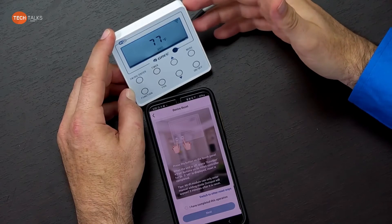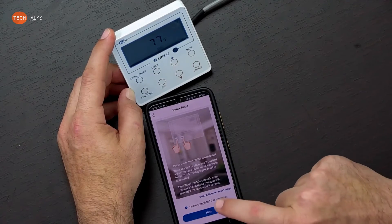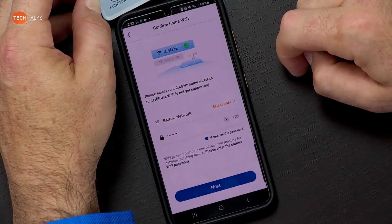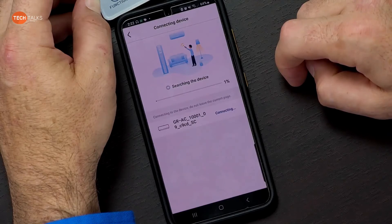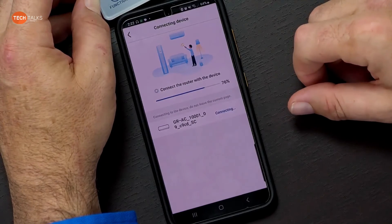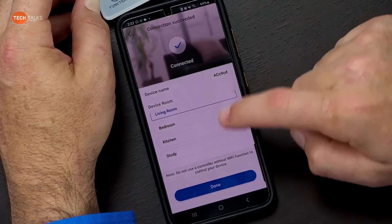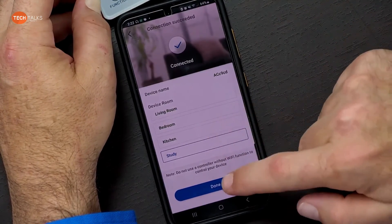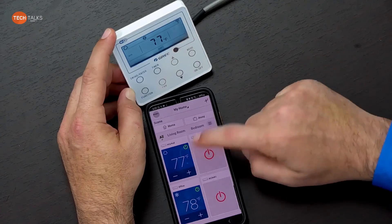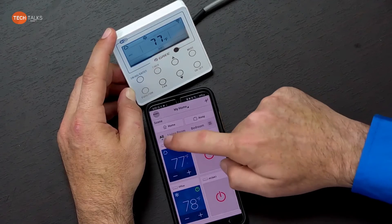We click that the reset is completed and hit next. It looks like it may already be ready to go. The place you usually get hung up is the Wi-Fi password — if it's not working, double-check that password. Now we can see that it's hooked up and controlling the XE72 Wi-Fi controller from the phone.